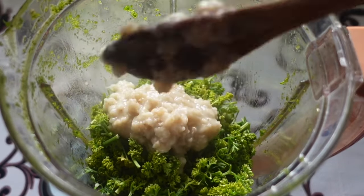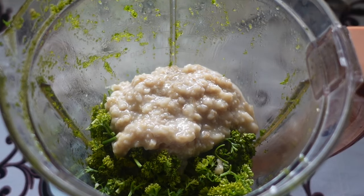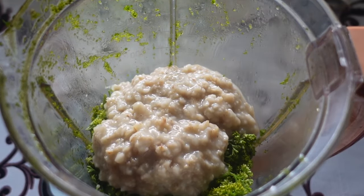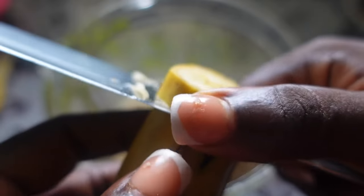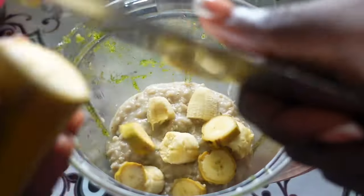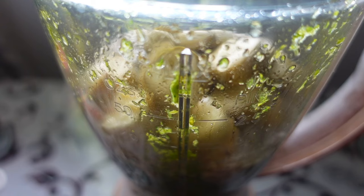So after chopping the parsley, I transferred it into my blender, and now I'm adding the previously cooked oats — they are still warm but not hot. I equally went in with some bananas in order to foster the thickness of the hair mask, and I did add a tiny quantity of water, then I went on to blend everything.